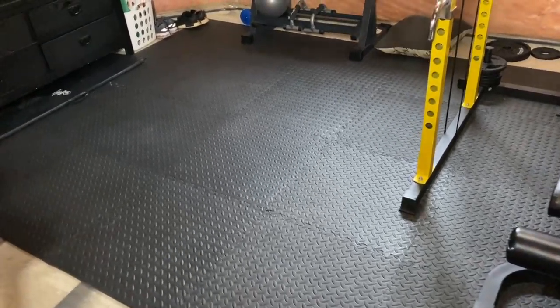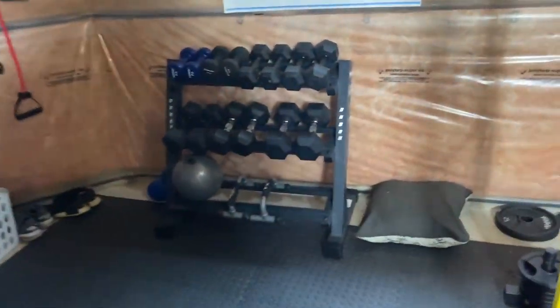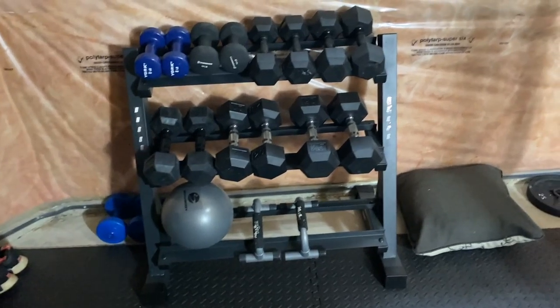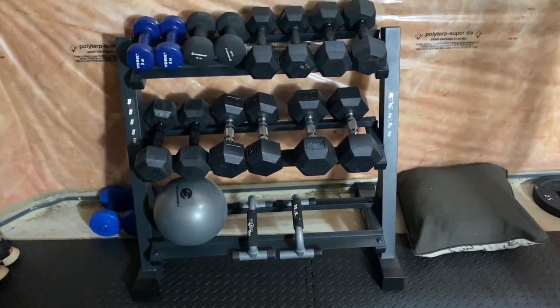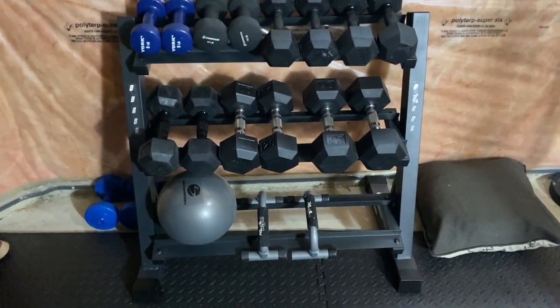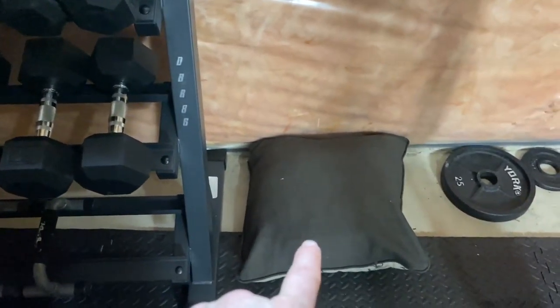The weight rack is brand new and I'm so excited to finally have it because I hated having weights all over the place. I already had all the weights — I just bought the rack, which also came from Amazon. So I'm going to go over and start from here.